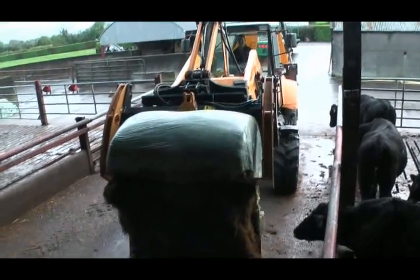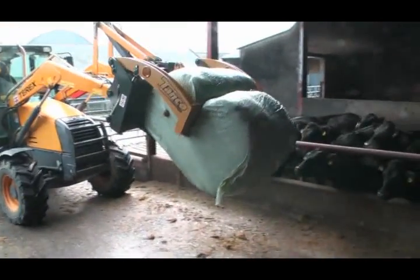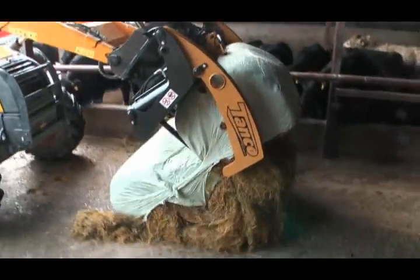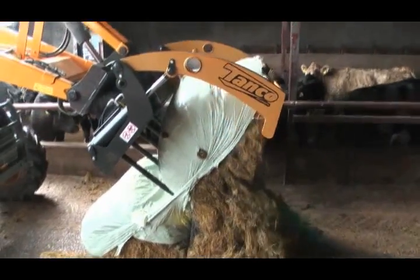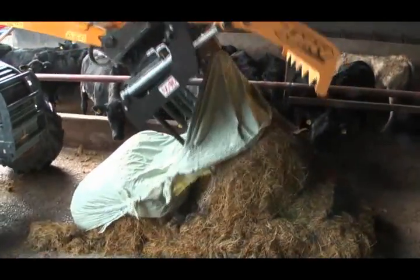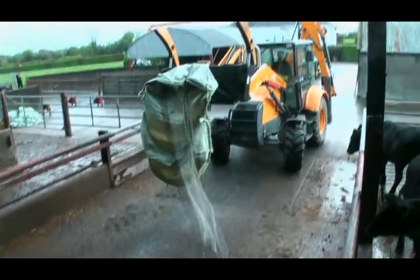The cutting tool splits the bale in half. One half falls off, then the other half is tipped out. The bale shear firmly retains the net and plastic wrap to easily deposit it at the plastic wrap storage place.